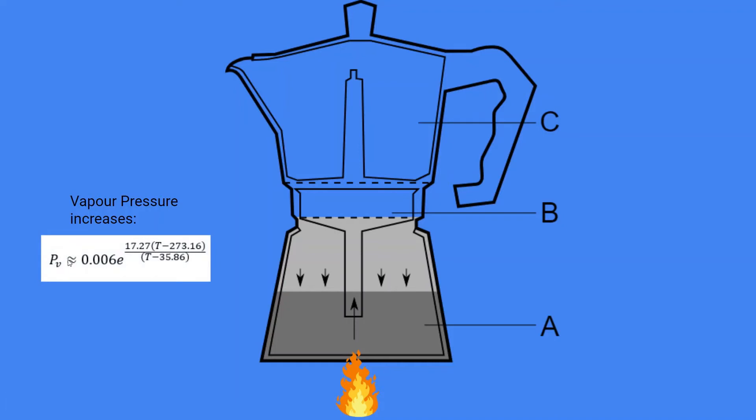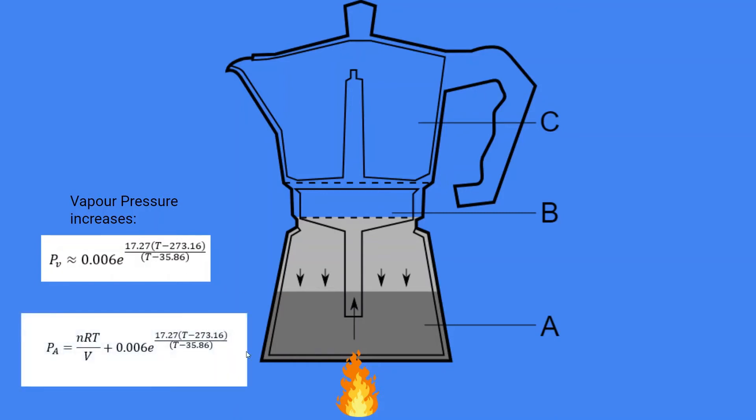Our vapor pressure can be approximated using this equation, which gives pressure in atmospheres (atm) and temperature in Kelvin. All we need to do is add up these two pressures to get the total pressure in the light gray area — that is the pressure that pushes down on the surface of the water. So the pressure at A will be greater than the pressure at C.